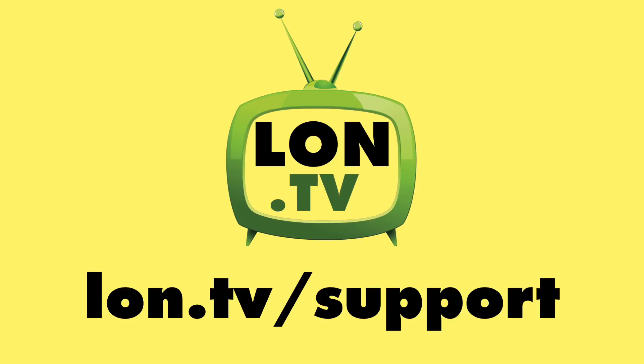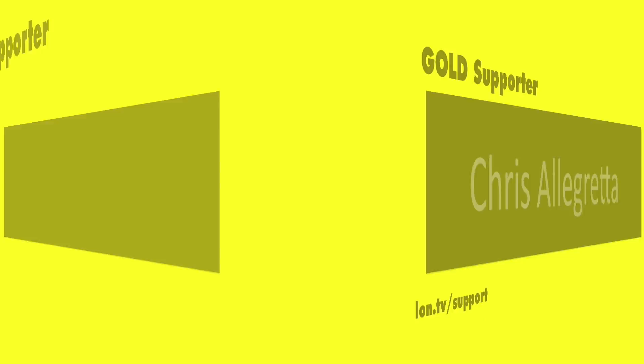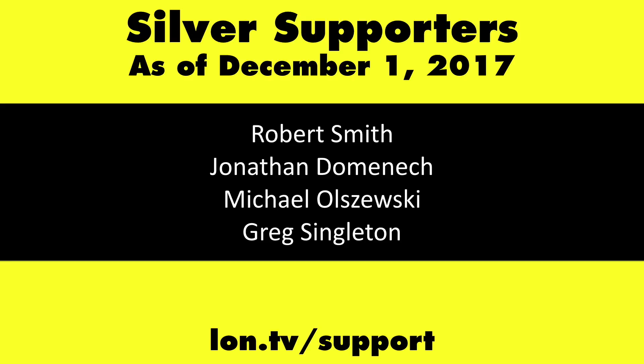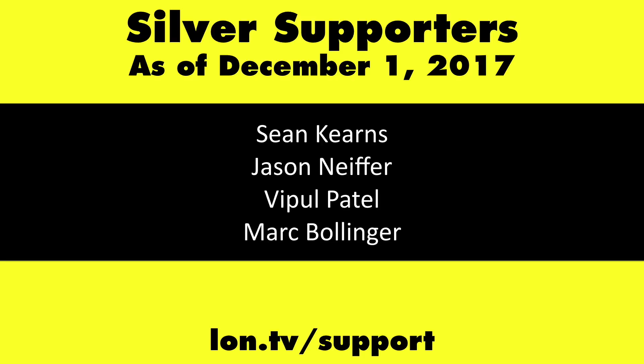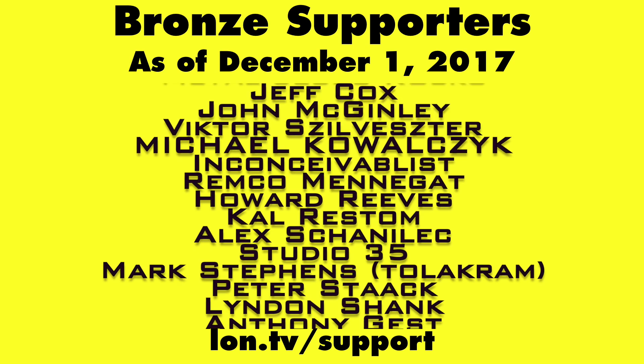Love to hear your thoughts down in the comments below. Until next time, this is Lon Seidman — thanks for watching. This channel is brought to you by the Lon.TV supporters, including Gold Level supporters. Head over to lon.tv/support to learn more, and don't forget to subscribe at lon.tv/s.